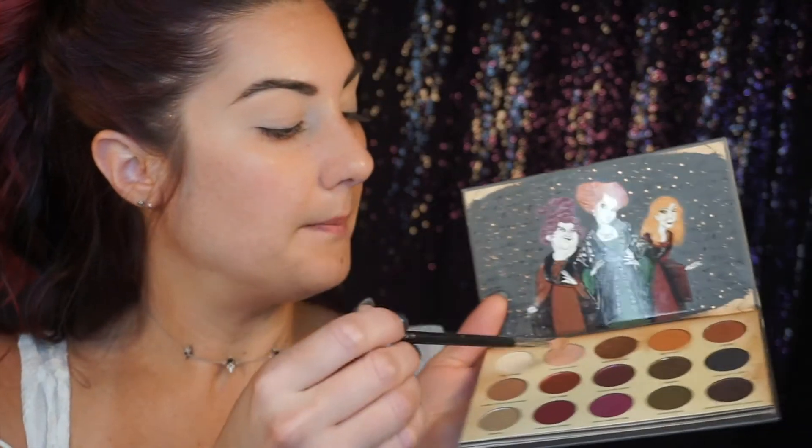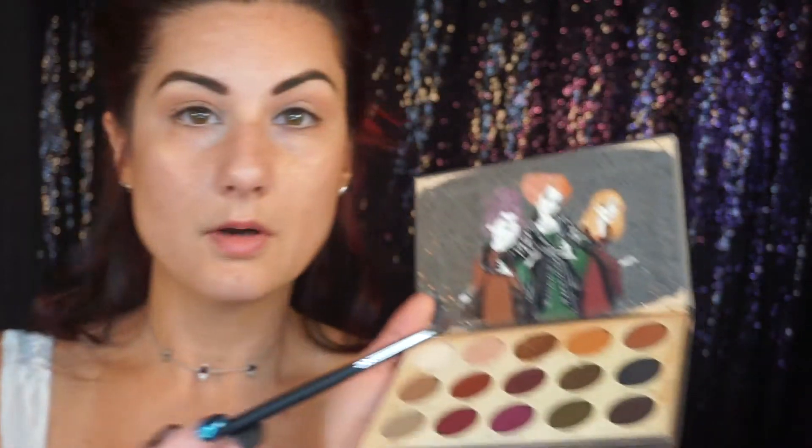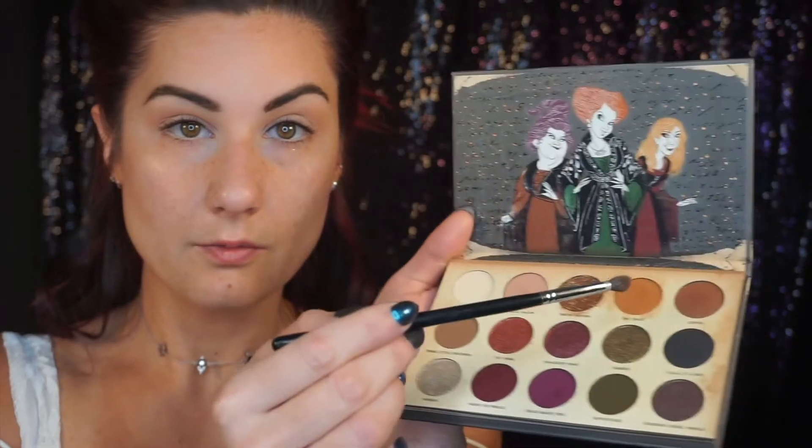The first color I'm going to go into is On Toast, but actually I'm going to go in with Hello Salem first, because when I did this look yesterday, Hello Salem is a little bit darker and I want On Toast to be on top. So I'm going to do Hello Salem first — this color is so pretty. It's like a really dusty pink mauve color. Love it so much. Now I'm going to go in with another brush and do On Toast, which is this orangey color right here.